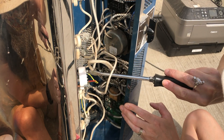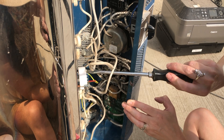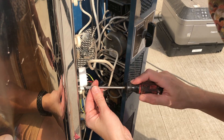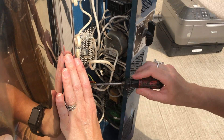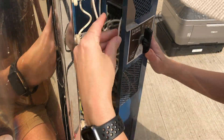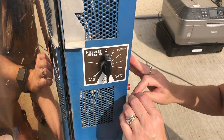I used the same screws from the old unit and put everything back together. I honestly have no idea what I'm doing, so I'm going to take pictures of my installation and send them over to Cress, just to make sure I installed it correctly.